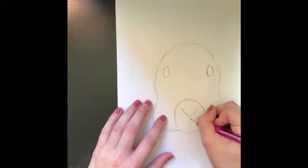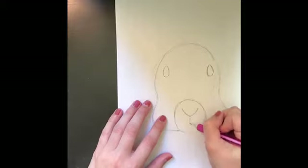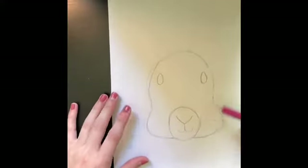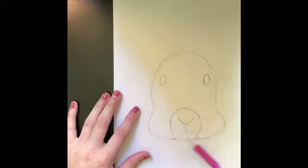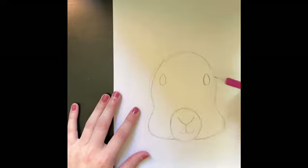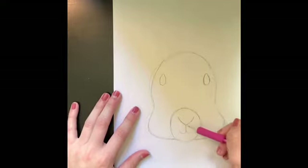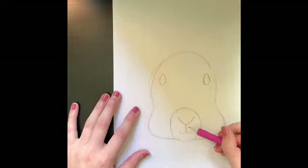Then draw his little mouth. His mouth comes straight down from the point of the V, and then you're going to make a J and a backwards J. So so far we have a circle and an oval for his head, two almond-shaped eyes, a circle for a snout, a V for his nose, and then a backwards J and a regular J for his mouth.